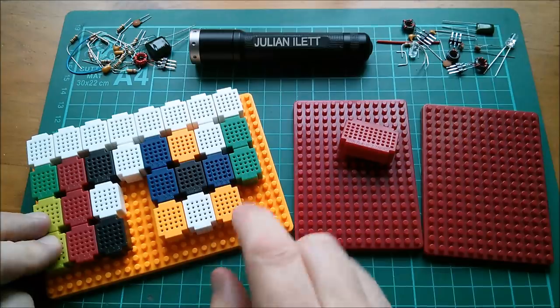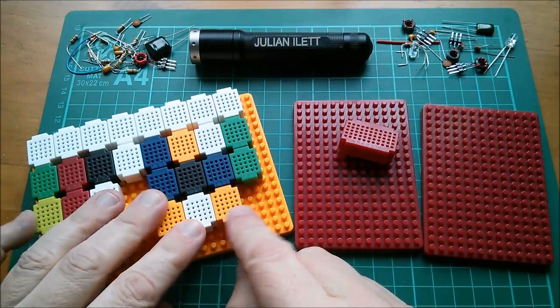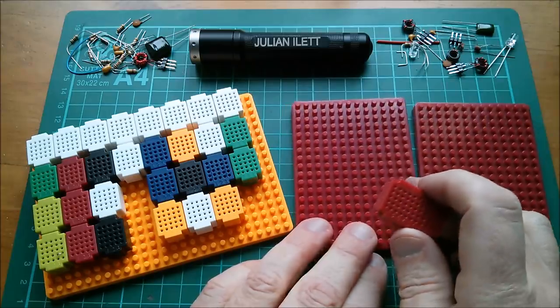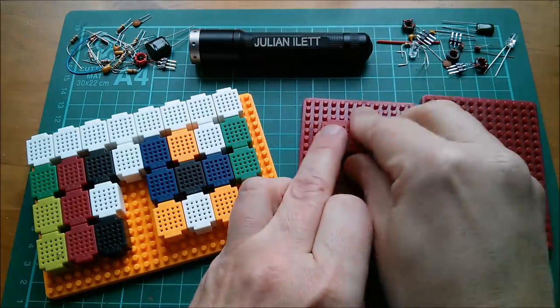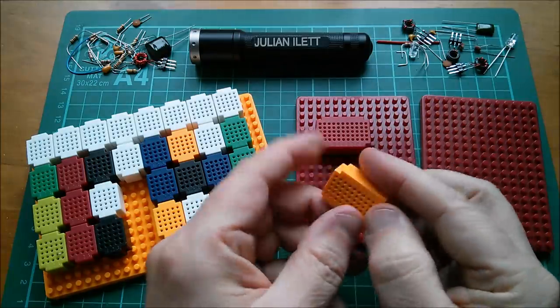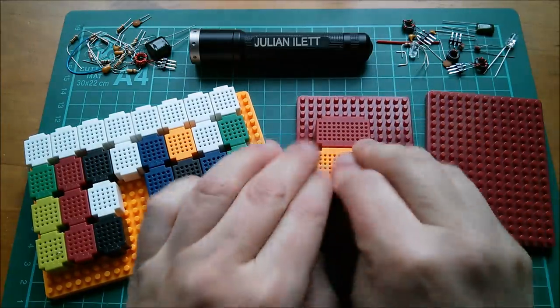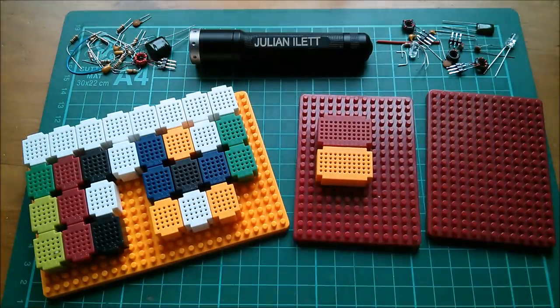Let me reintroduce the entire family of these micro breadboards. You've got the large yellow base with the 25 tie-point breadboards — five strips of five — and then the smaller half-sized red bases. These just push on with a friction fit, and these are the 55 tie-point, 11 by five.